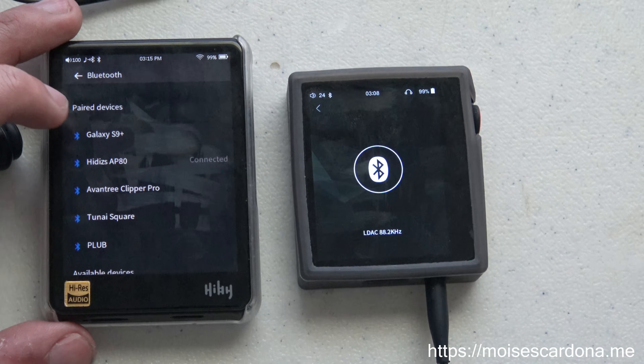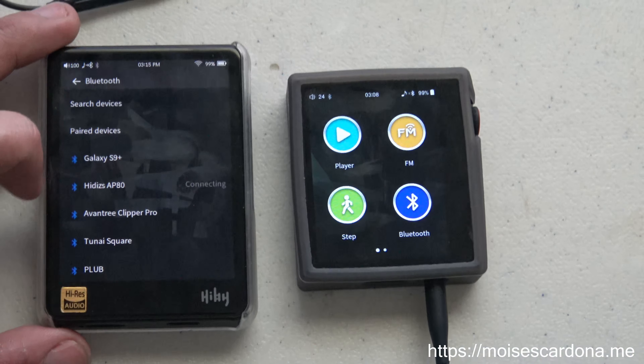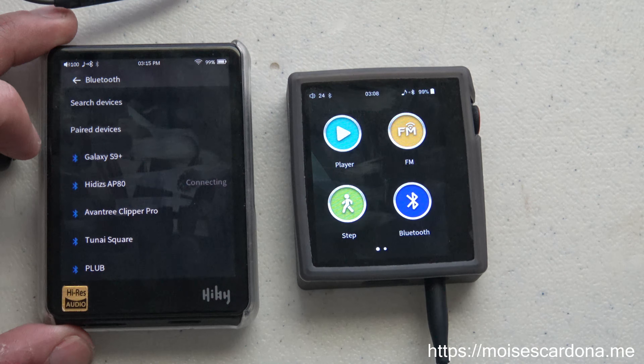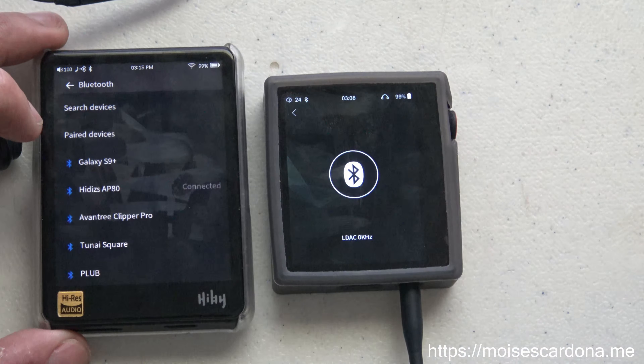But if it hasn't done that automatically, you can simply select the HiBi AP80 from the Bluetooth list and it will connect. Once it connects, the HiDIS AP80 will turn automatically into a Bluetooth receiver.